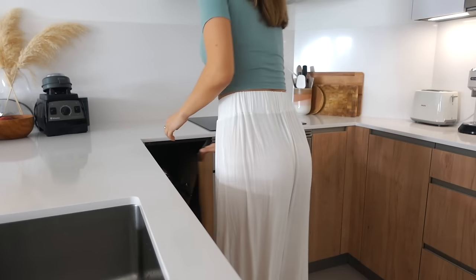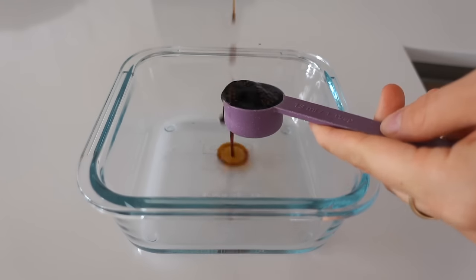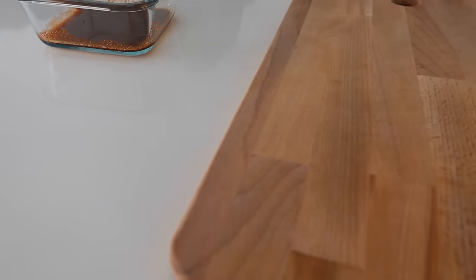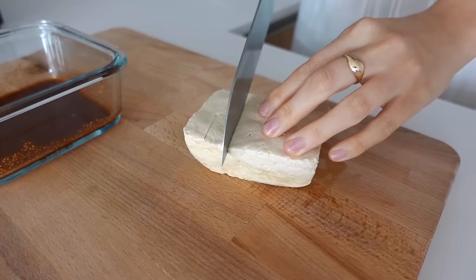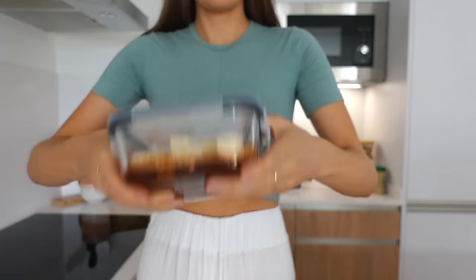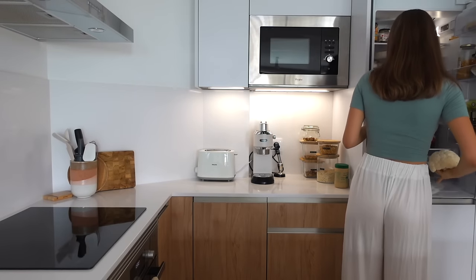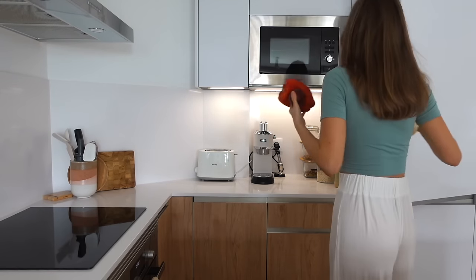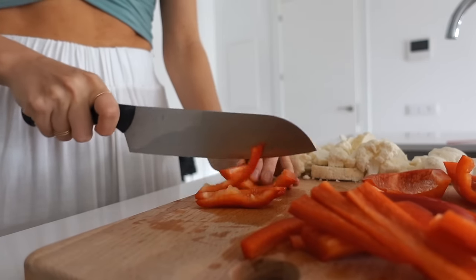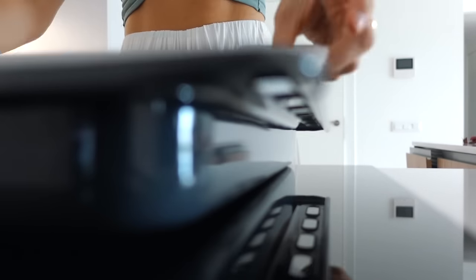Next up is the fajita bowl and we're going to start with the marinade. I'm adding tamari, paprika powder, garlic powder, and stir it around until it's combined. Set aside and now we're going to chop up some firm tofu. Then just add it in there, add a lid and give it a nice shake until it's combined, and set aside to marinate while preparing the rest of the veggies. So just roughly chop up some cauliflower, red bell pepper, red onion, and prepare an oven tray lined with parchment paper.